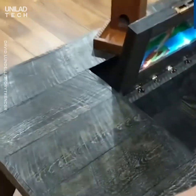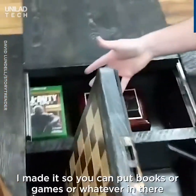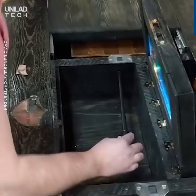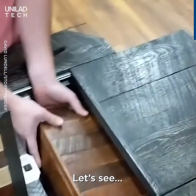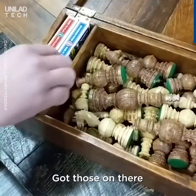And then on this side, that opens up — I made it so you can put books or games or whatever in there. Game box, got those on there.